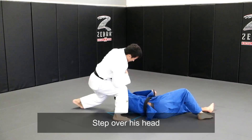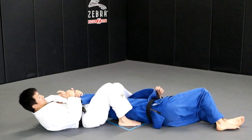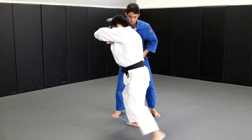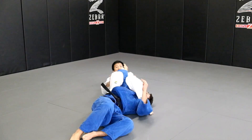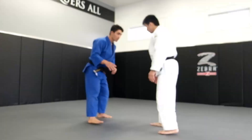Step over, step over his head, and pinch his arm. Then you go down to finish the arm. Turn and bring your elbow, pull down and pull over. Step over his head — make sure you pinch up and catch.